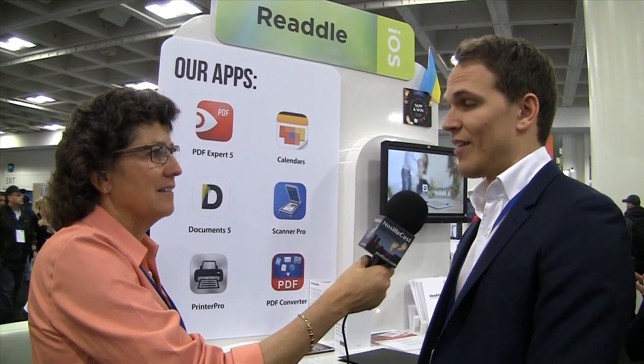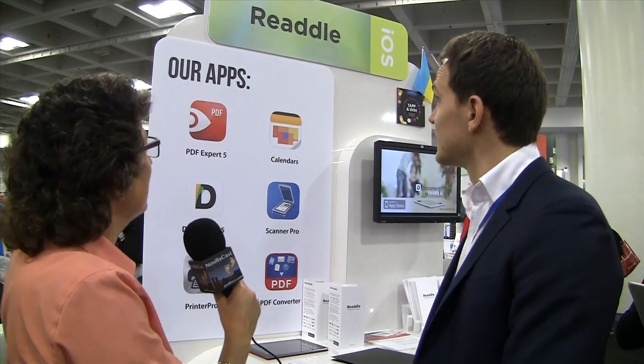It's completely free — free forever and for everybody, not just for Macworld. All right, that sounds very good. Where do people find your products? It's on the App Store and we have a website: Readdle.com — that's R-E-A-D-D-L-E dot com. All right, thank you very much, Denis. Thank you very much.